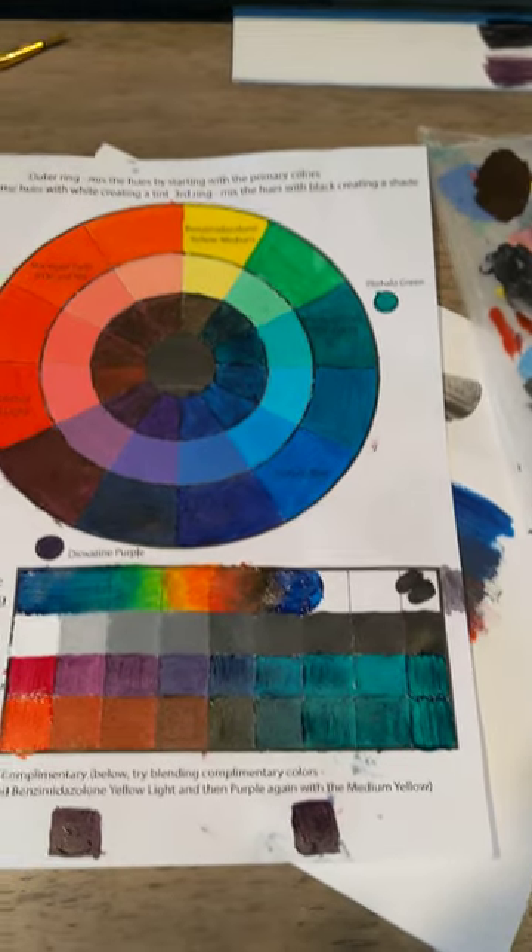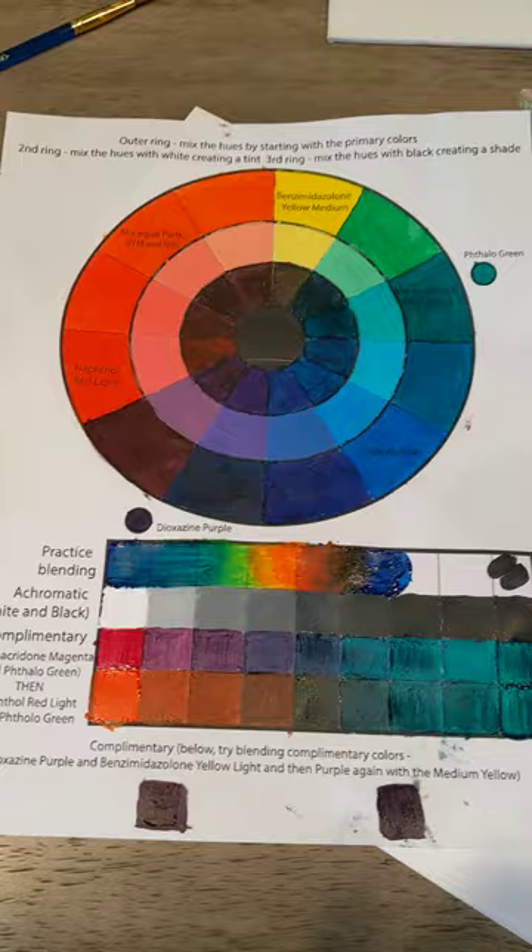Hello, this is my color wheels and color charts homework. Up here at the top, we have the color wheel first.